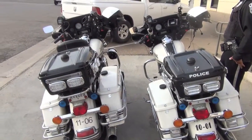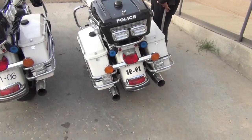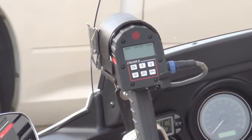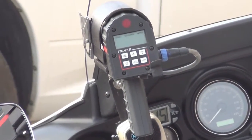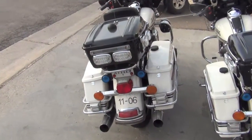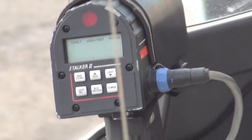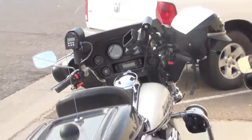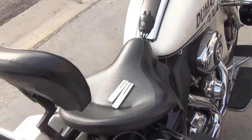These are the two motorcycles the radars are mounted on. The radar that's working is on 10-01. It is properly mounted on the bike and hardwired with the power cord provided by Stalker. The radar that's not working is mounted on 11-06 and is also properly mounted with the hardwire provided by Stalker. Tuning forks for each radar, issued by Stalker, are laying on the seats.